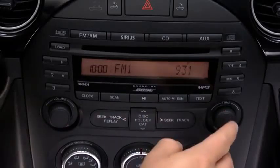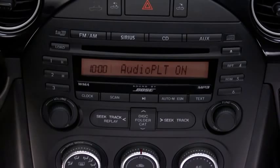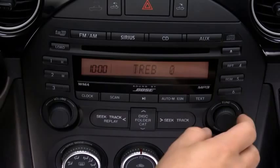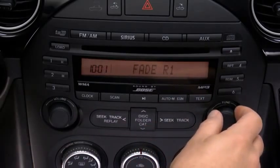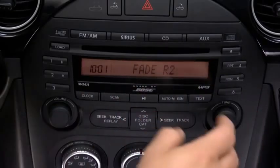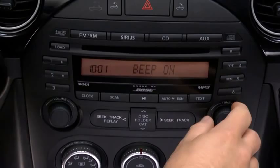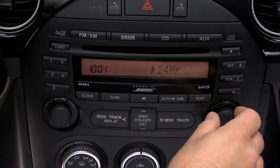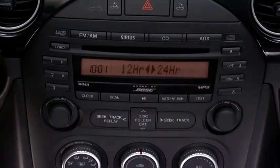To adjust audio settings, press the audio control dial to select audio pilot noise compensation on or off, bass, treble, front-to-rear fade, side-to-side balance, beep sound on or off, or 12 or 24 hour clock time. Then turn the audio control dial to adjust the selected setting.